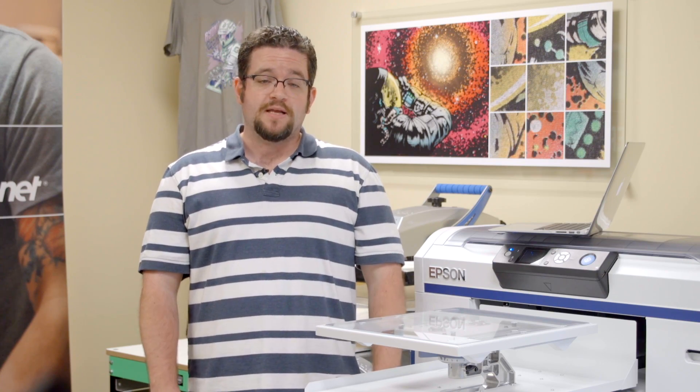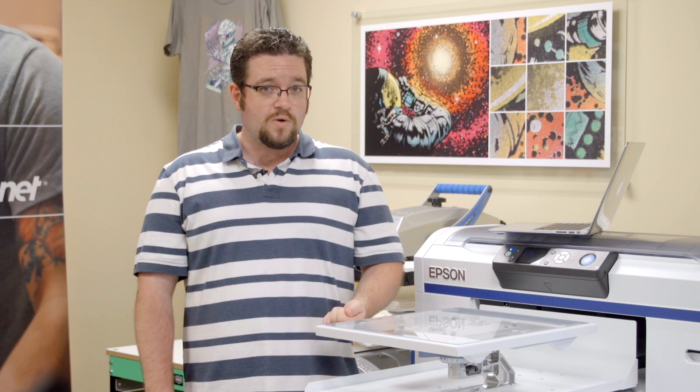Establishing a routine of regular maintenance will keep your Epson F2000 production ready so that your customers get the high quality shirts they want when they need them. For more information, check out the Epson F2000 on ScreenPrinting.com, and be sure to subscribe to Ryanet's YouTube channel for more great videos.